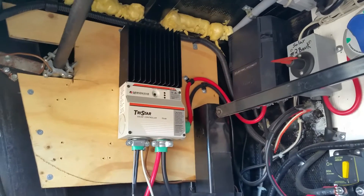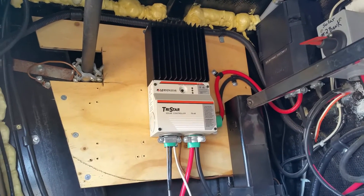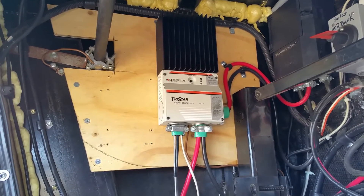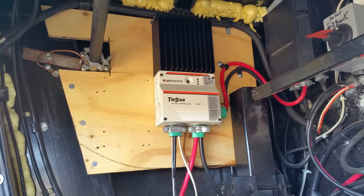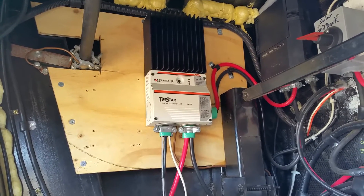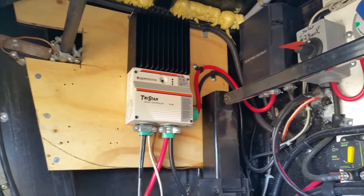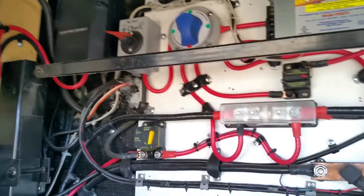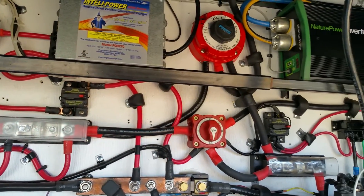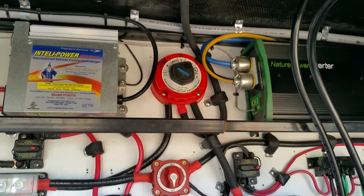We have two PWM controllers. Someday we might switch them out to MPPT controllers, but right now this Tristar 60-amp — I've got another one in a different location that is stacked with this unit. I started with this one and added the other one on. I've got a lot of extra stuff here from other setups that we had and grew this system, but right now we have two individual battery controls.